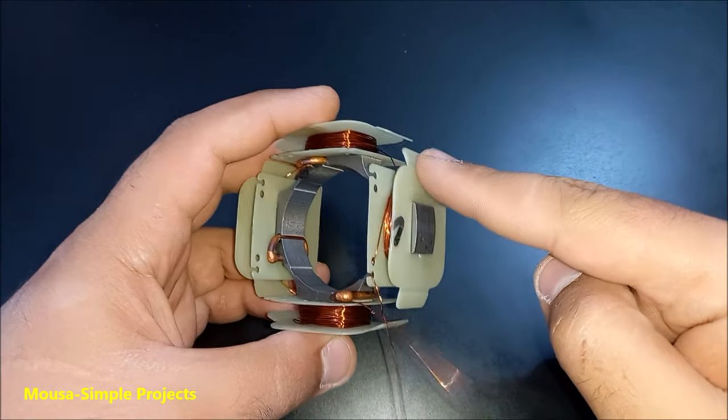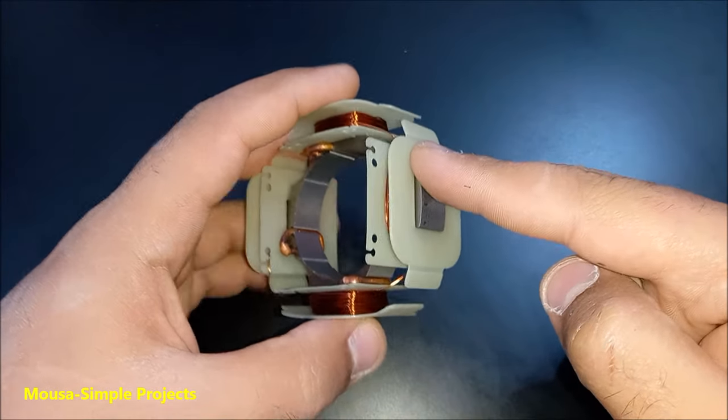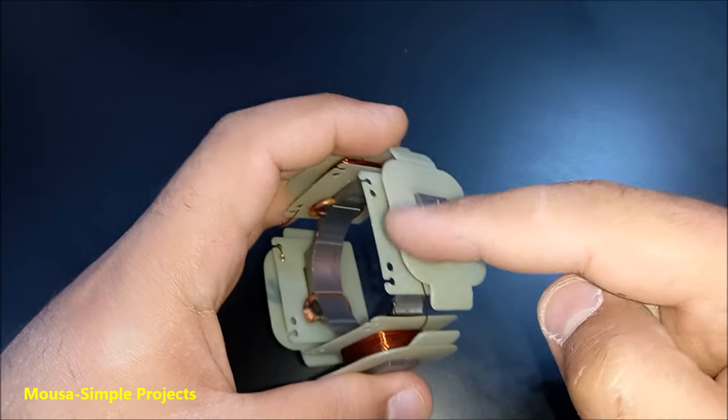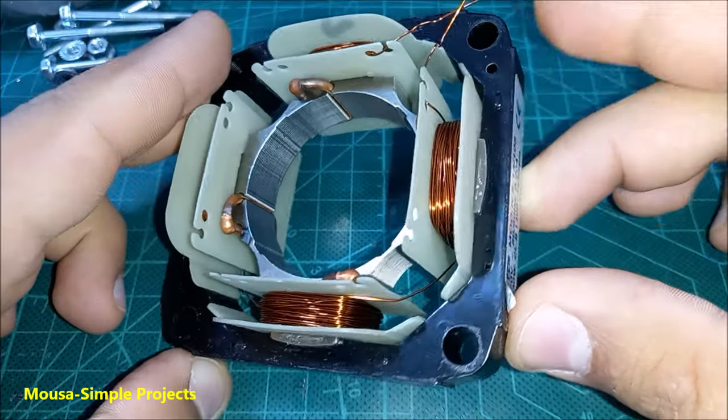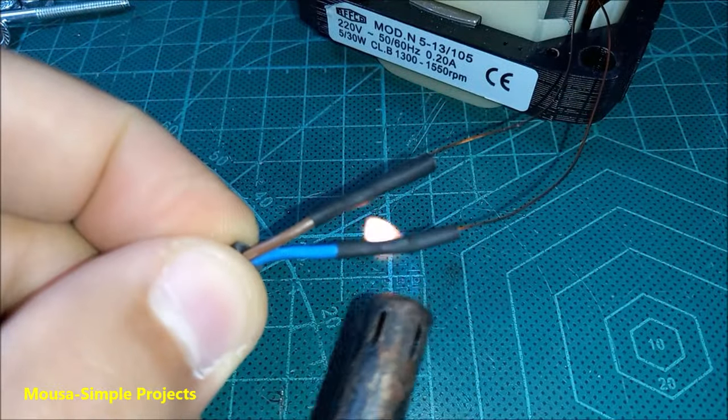If you wind the first coil clockwise, the second one must be counterclockwise, and so on — it's very simple. When I'm done, I put them back inside the stator, solder the wires, and use shrink tube.